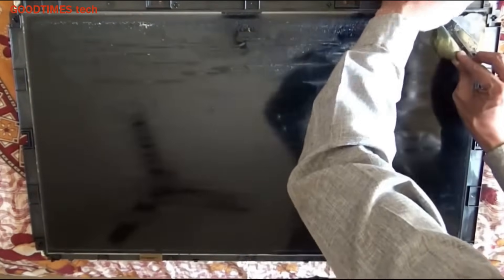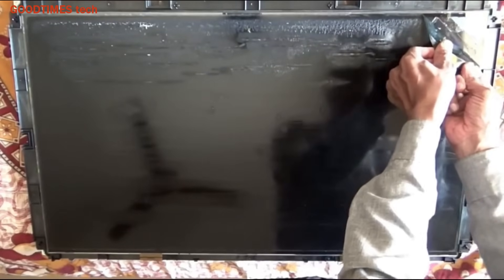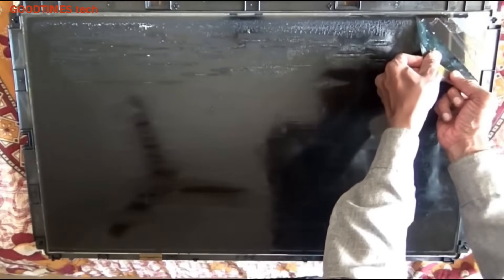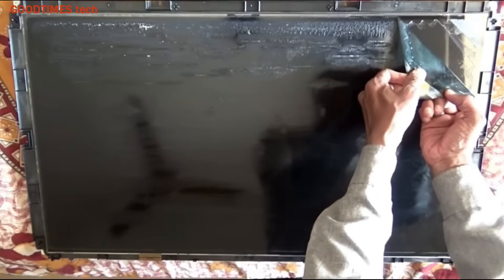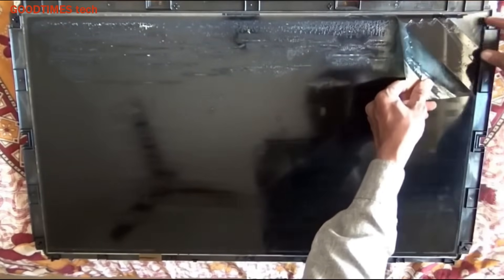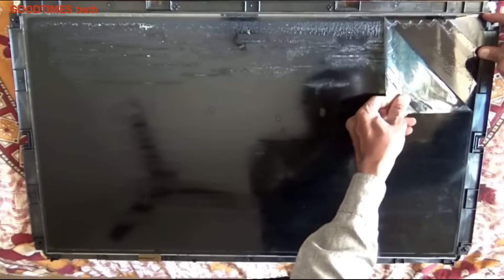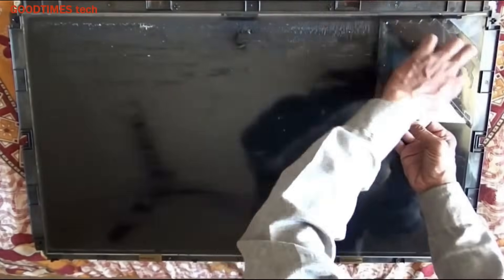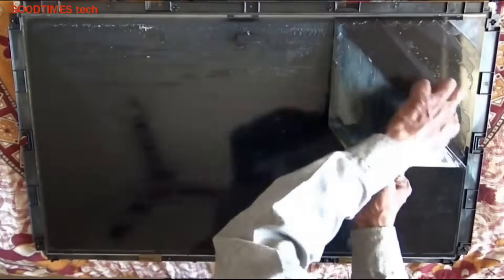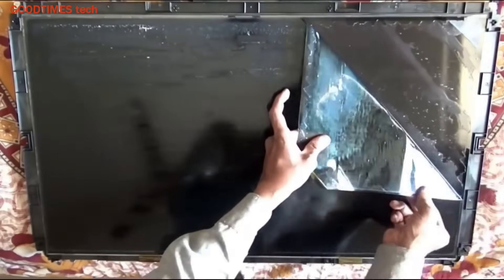Now just pull it gently. While pulling, hold the screen — that is the glass part — with one hand and pull the polarizer film gently with the other. Keep your hand close to the polarizer film where you are pulling it to avoid cracking the screen.